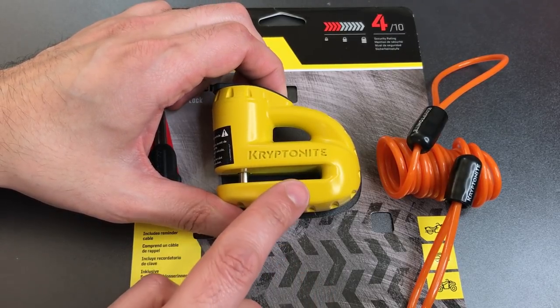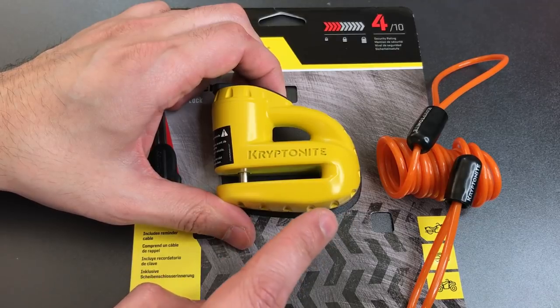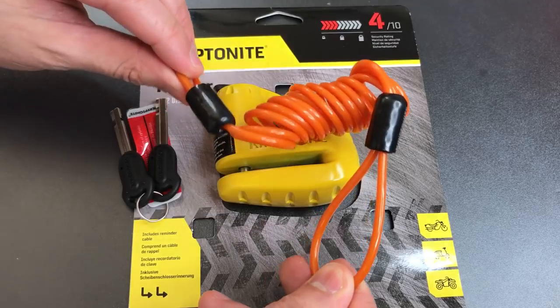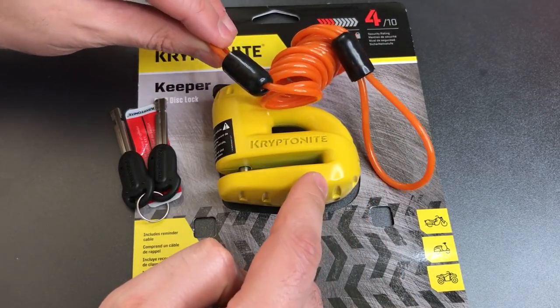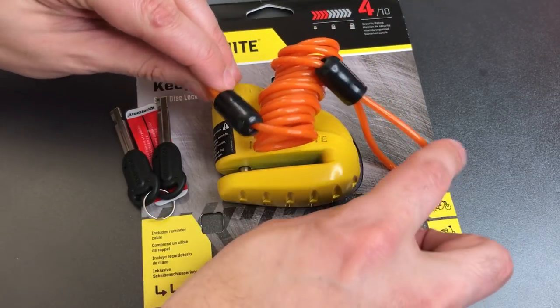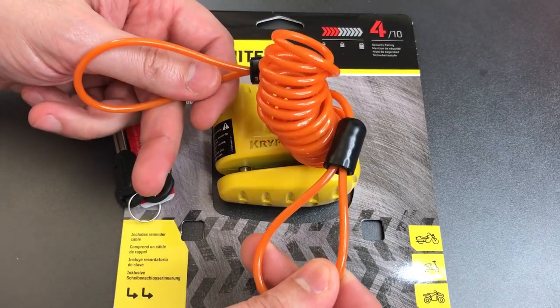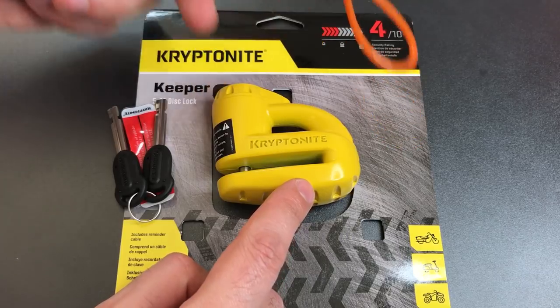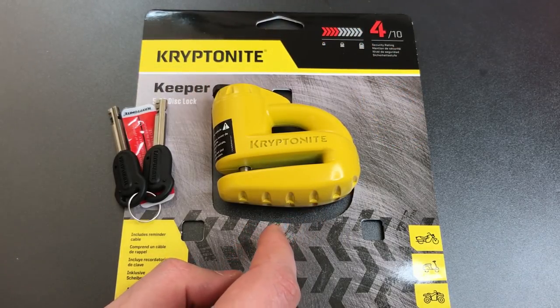Because you can damage the motorcycle by attempting to ride it while this is in place, Kryptonite has included a reminder cable that you're supposed to run from the lock to the handlebars. The idea is that when you see the cable, you will be reminded that this is locked into place and hopefully won't inadvertently damage your own motorcycle.